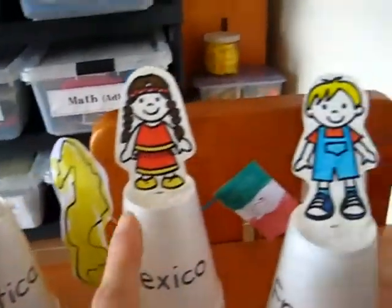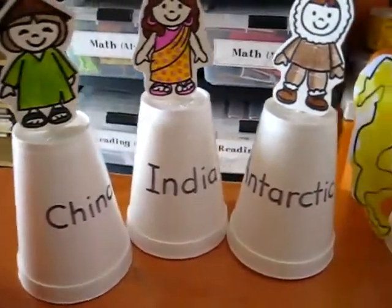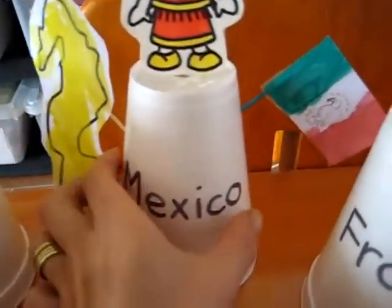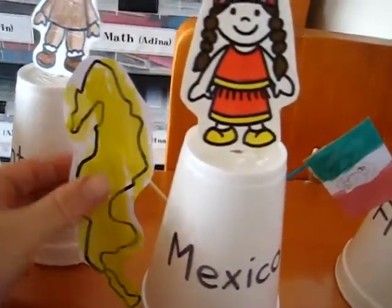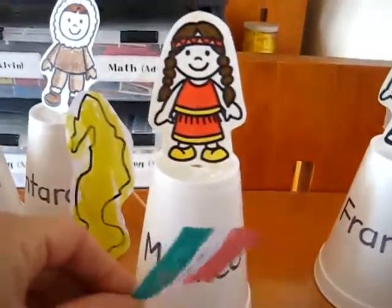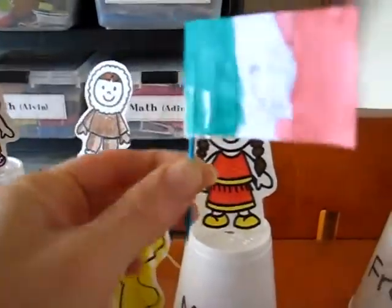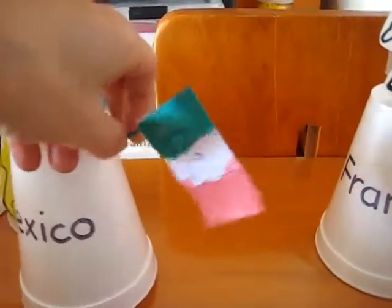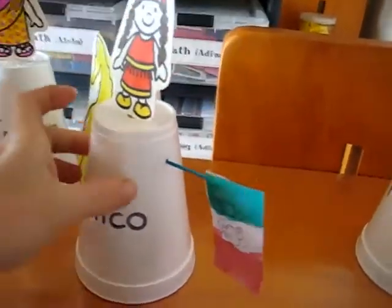As you can see, we're just going through a few countries right now — some of the main countries that he's familiar with, or where he has some friends. We started with Mexico. He drew a little map of Mexico and got to paint it. These are little toothpicks, and I just taped the map on, then poked it into the cup like this. So we have our whole little Mexico cup.